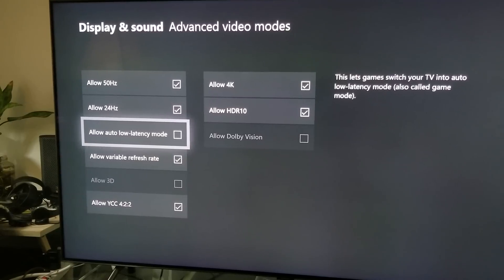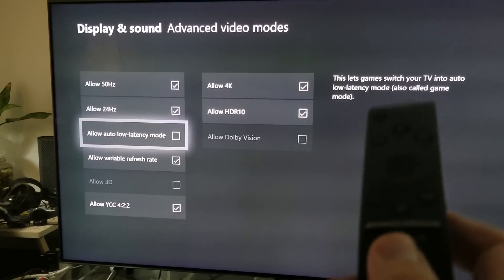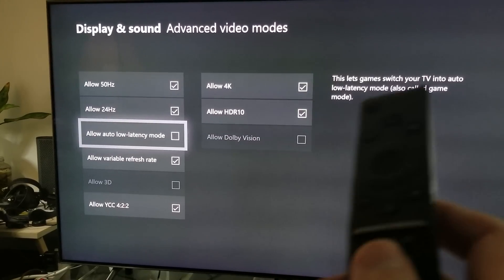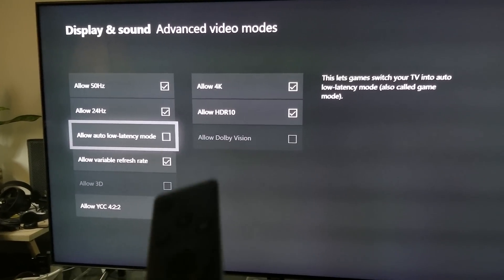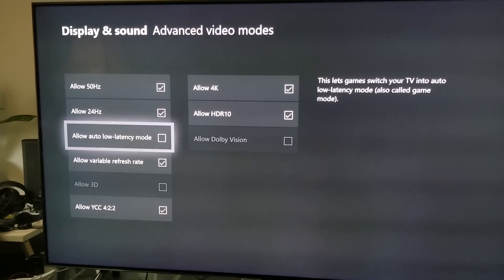Here's the trick right here: Auto Low Latency Mode. What does this mean? This means that the TV will switch into a low latency mode, also called Game Mode. So when you select this, you're going to get the best possible low latency on this TV. Select it and click on it.